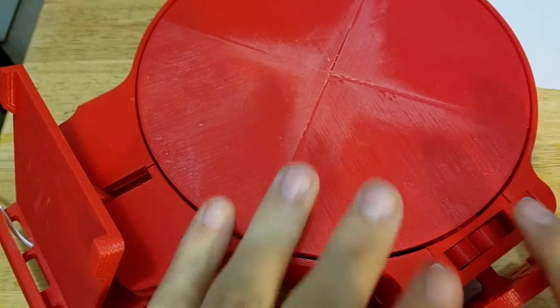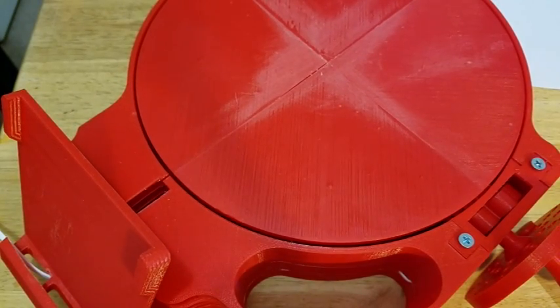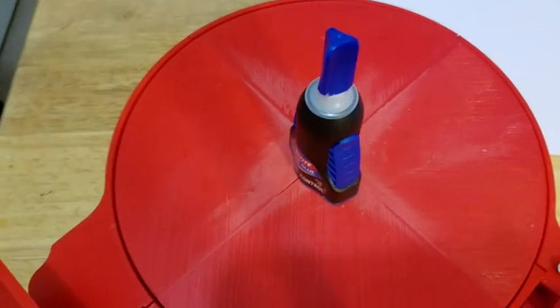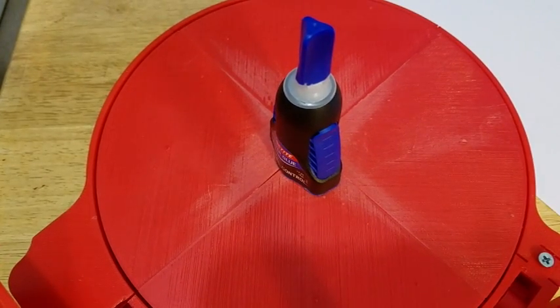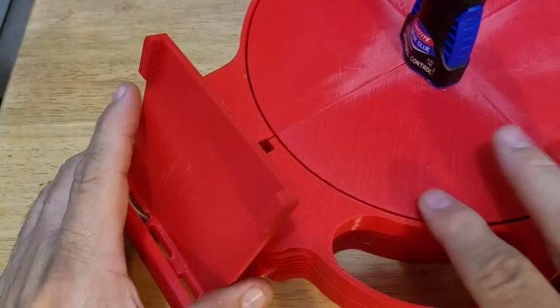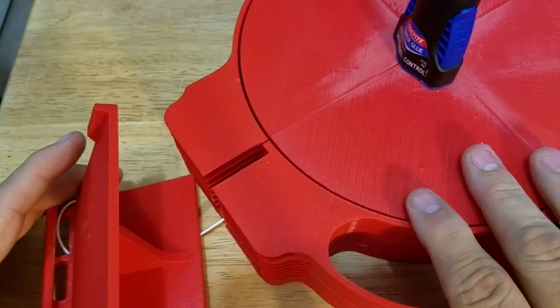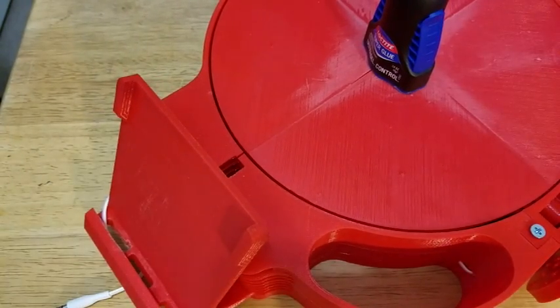Now it's all put back together. Basically, you turn the handle and we'll scan — it's important that the object is in the middle. We'll use white paper for the background. Unfortunately, I can't do it while I'm filming because I'm using the camera. This plugs into the phone's headphone jack, and this is an adjustable part for different heights depending on what you're scanning.